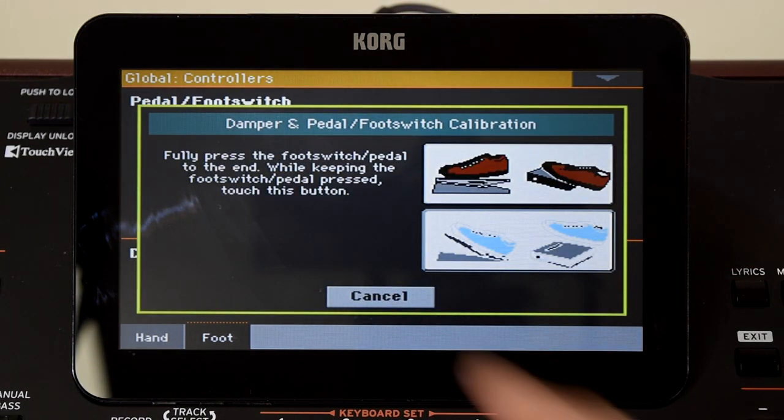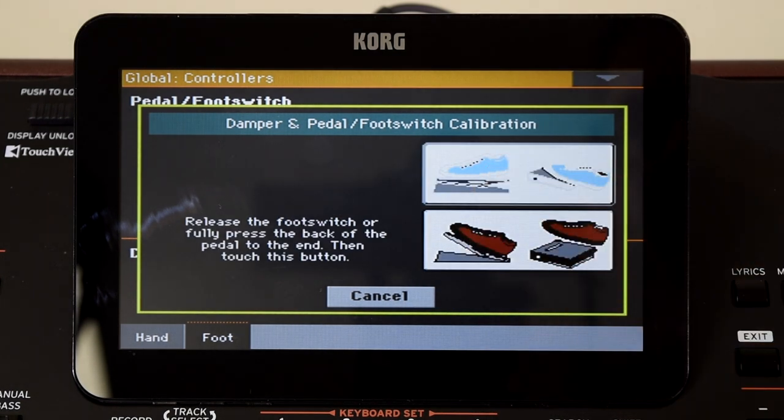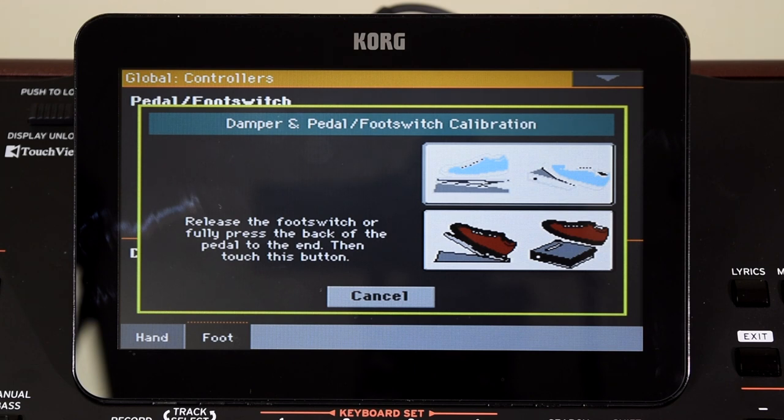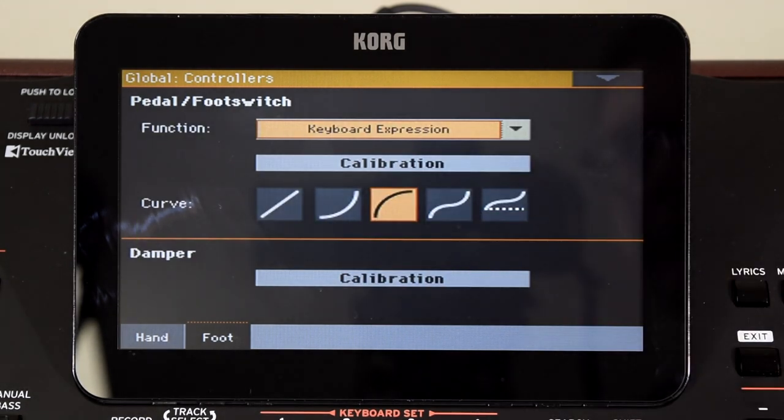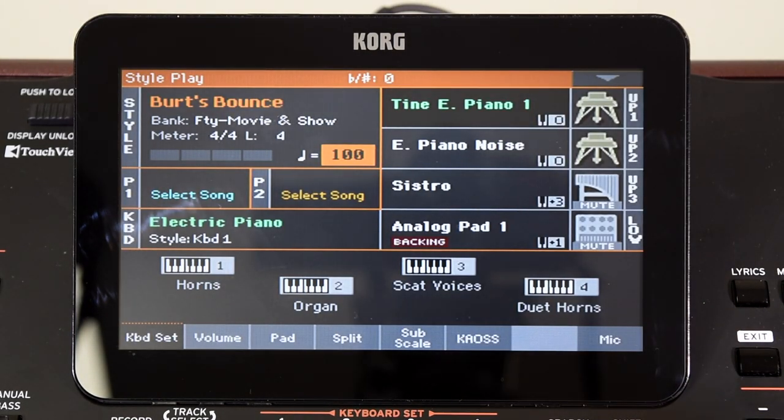Press Calibration. First of all, fully press your damper pedal, touch the box, then release it and touch the other box — and then it's done. It's literally as easy as that. And that's how to calibrate your damper pedal.